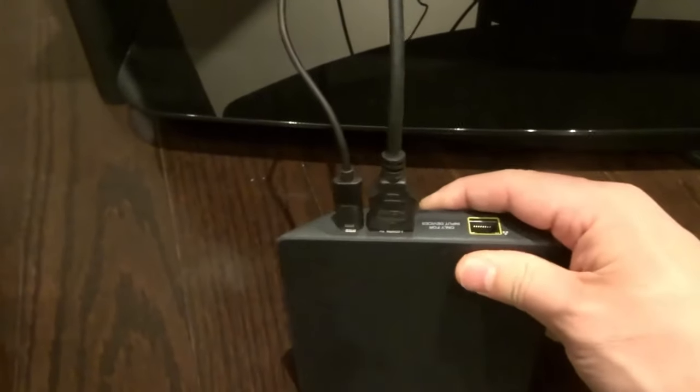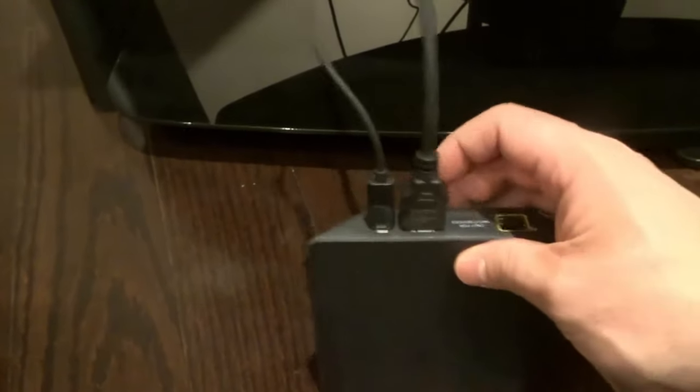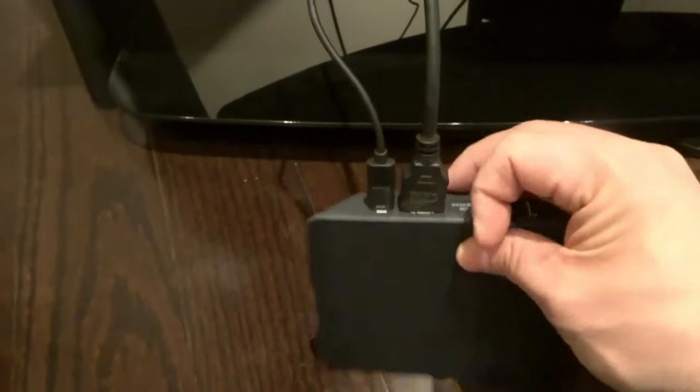In this case, this is a wireless box. But if yours is a wired box, you're going to have that cable connector as well. What you want to do is you don't need to worry about any of the other wires other than the power wire. So you're going to locate your power wire, and in this case it's this one right over here on the far left.